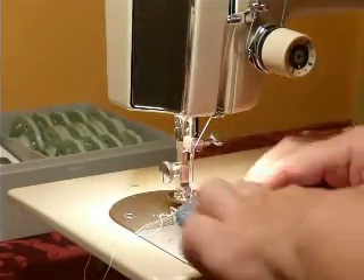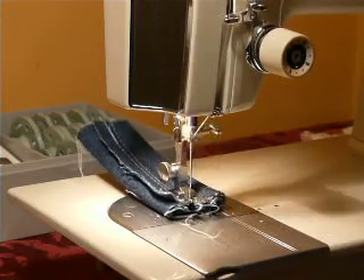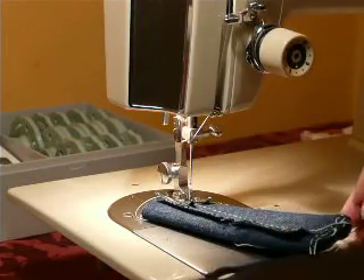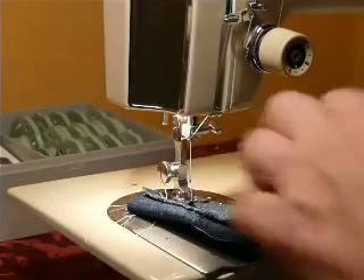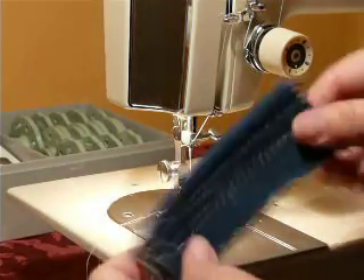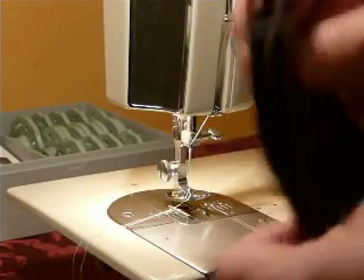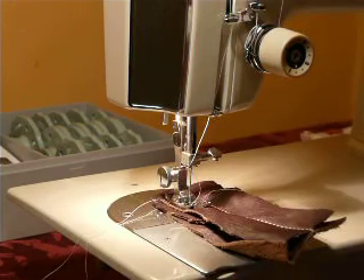Six layers of real denim — not that thin stretch stuff, this is real denim. If you've tried to sew denim before over top of the seams, you know that denim is no fun. It pulls six layers through just like nothing. Beautiful stitch. And last but not least, three layers of garment leather — it's not chintzy leather, it's pretty nice leather, though it's not horse saddle leather. Of course, this is not an industrial machine; if you want to make bridles or knife sheaths, you're going to have to buy an industrial machine.